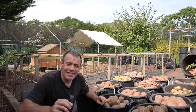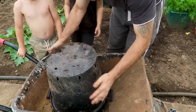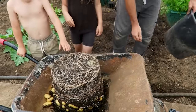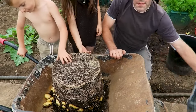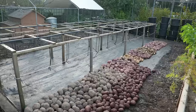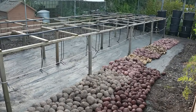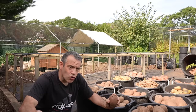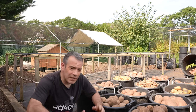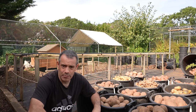Top tip: kids absolutely love searching through the soil to find the potatoes — they get really excited about it, so let them help with the harvest. It's a fantastic way to get children engaged in the garden. Once you've harvested, lay the potatoes out on the ground in the sun and allow them to dry off completely. Don't wash them — keep the soil on — and they'll store perfectly fine.